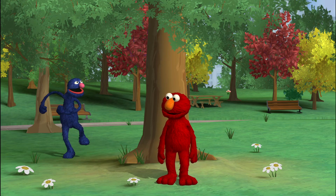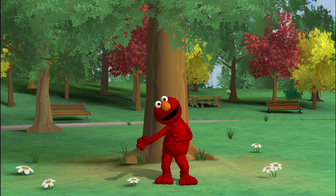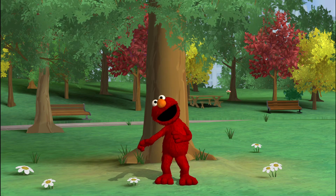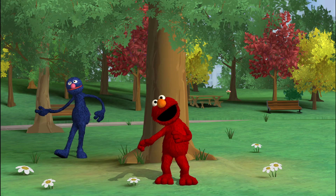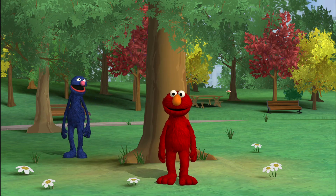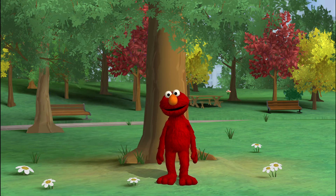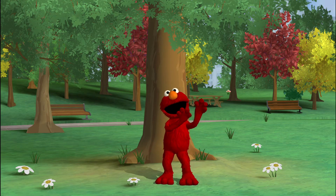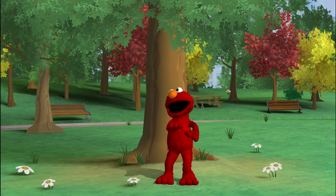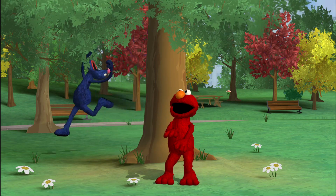I'm going to hide now! Here I come! Hello! Aha! Nice pose! Now you see me, and now you do not. Elmo loves to dance! Get ready!